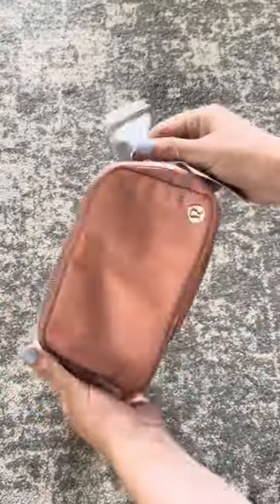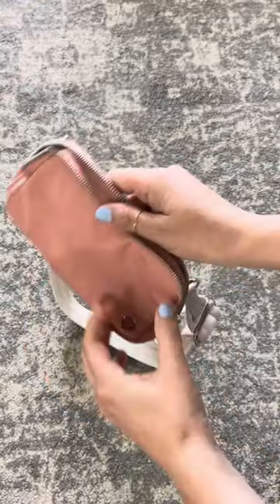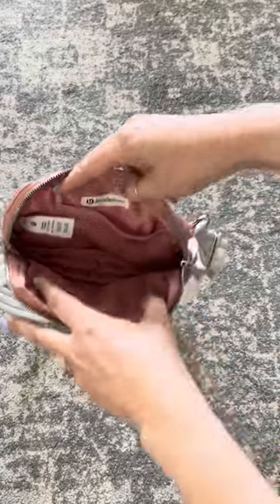Now, I will say it was interesting to me that there was no pocket on the back, and when I opened the bag, I was kind of disappointed. There's only one mesh pocket there.